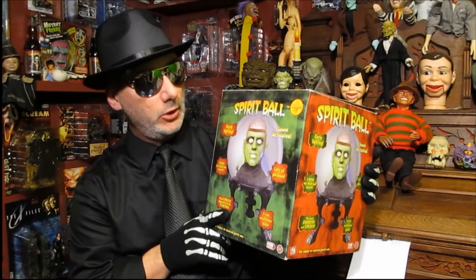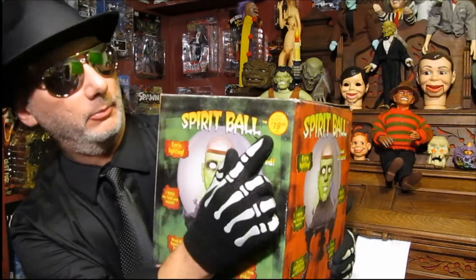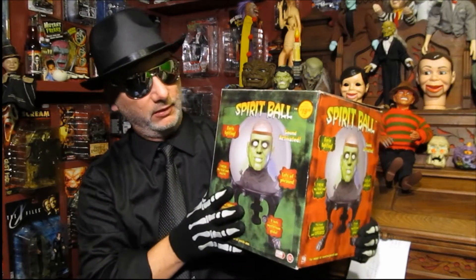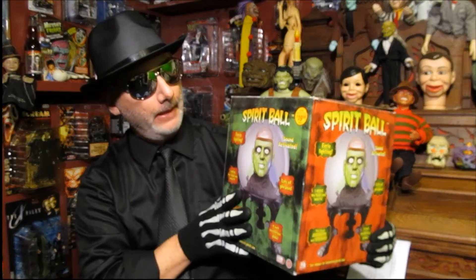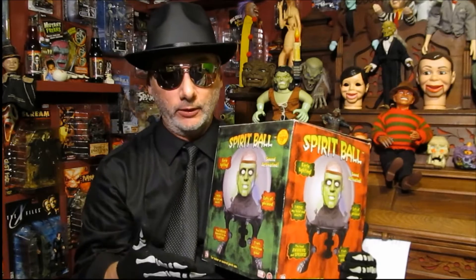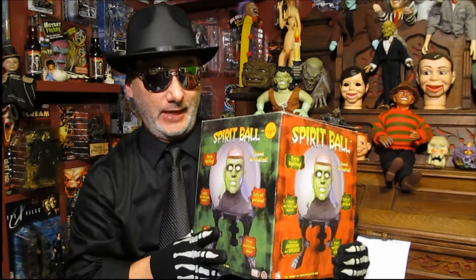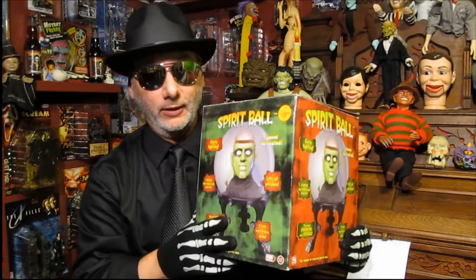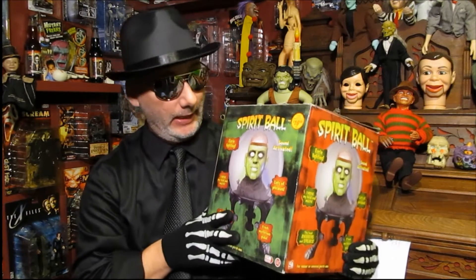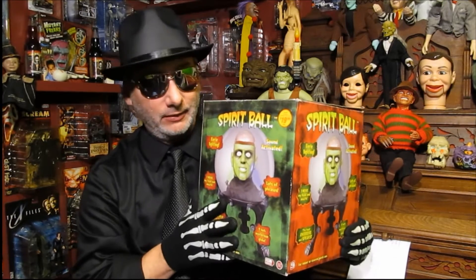I bought this originally brand new at - I believe it was Walgreens - and you can see the price right here: $19.99. This is a full-size one, the Frankenstein one. I don't even believe I paid $19.99 for it because I think I bought it after Halloween on sale, so I probably paid more like $15. Now you can get these - well, you'll pay a lot more for these used on eBay right now.